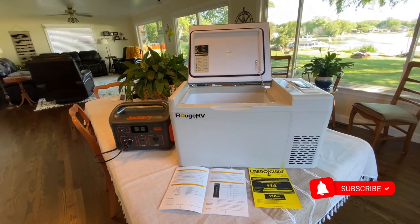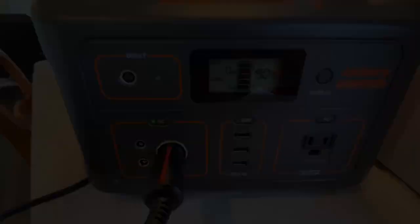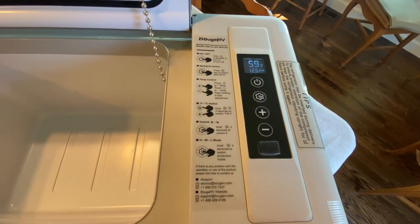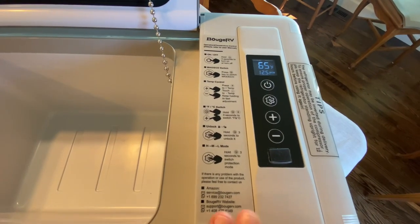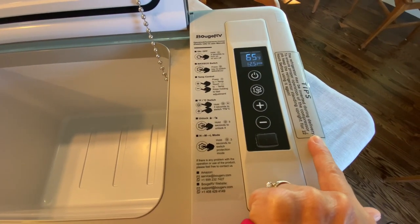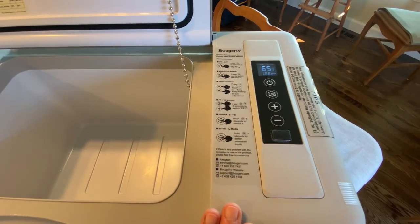It has two settings, so let's talk about those and how this thing actually works. I have it plugged in here to my Jackery, which is at 90%, and just having it plugged in it's only pulling one watt. Power button — hold it for three seconds — and we're on. There's also a quick-tip operation sticker which helps you understand how to work this refrigerator. And this sticker here tells us the refrigerator has been shipped on its side and needs to be in the upright position on a flat surface for at least 12 hours before use, which I did — so we're good.